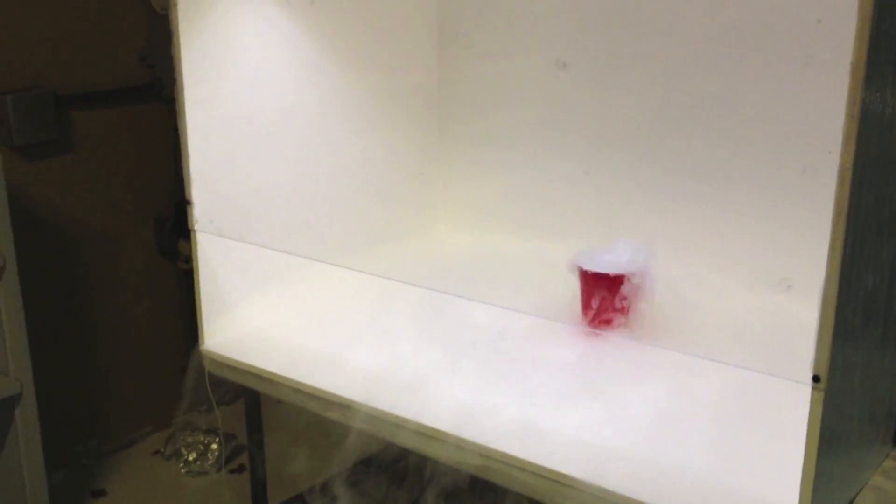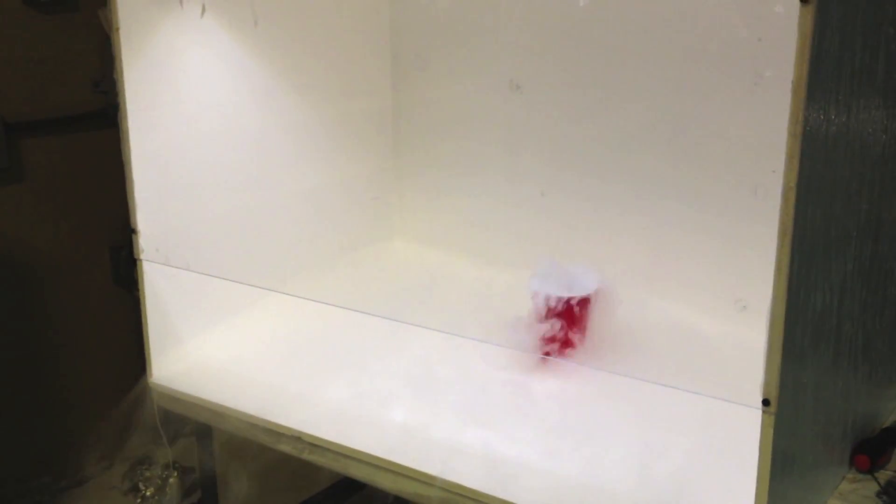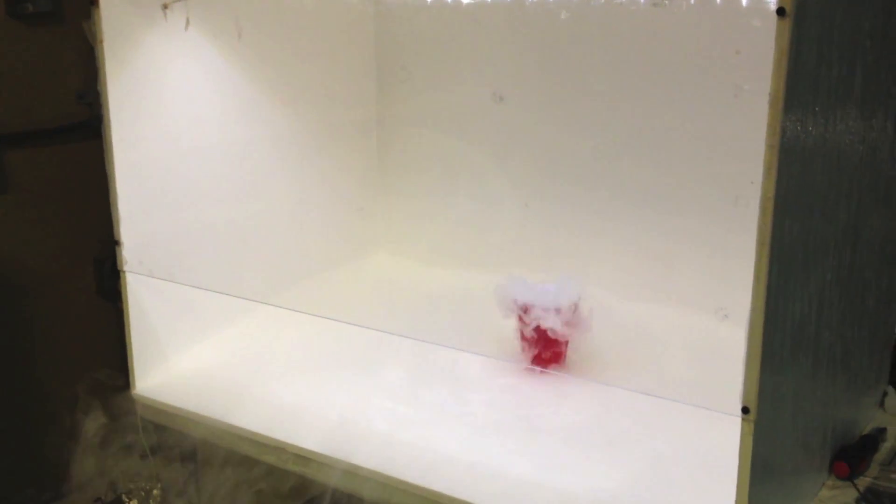We can see that without the fan on, the fog is coming down over the side of the hood and past the front, coming out. Now we're going to go ahead and turn the fan on and see how quickly the fumes are taken care of.